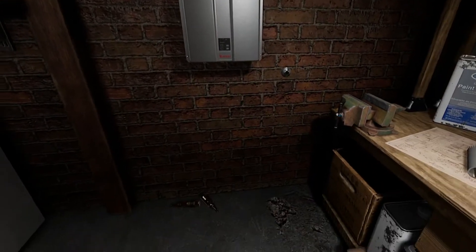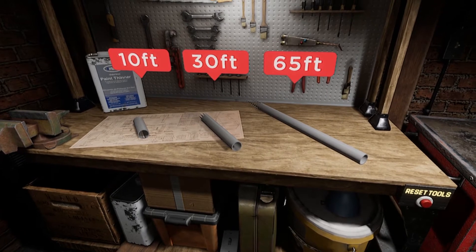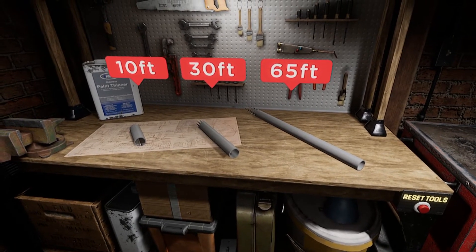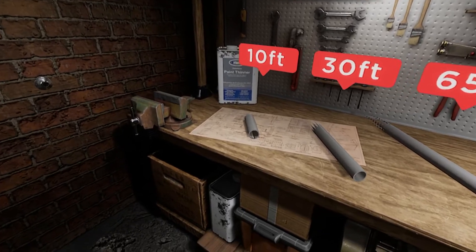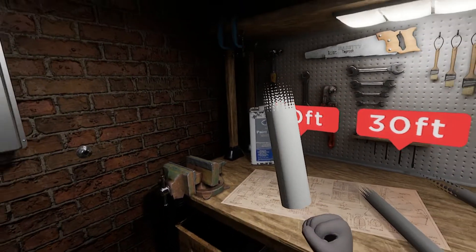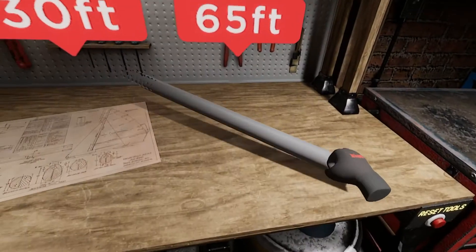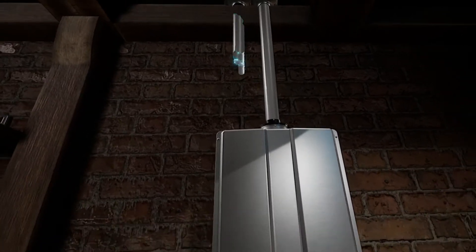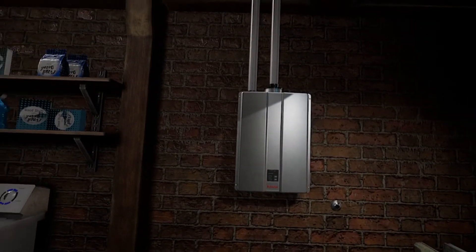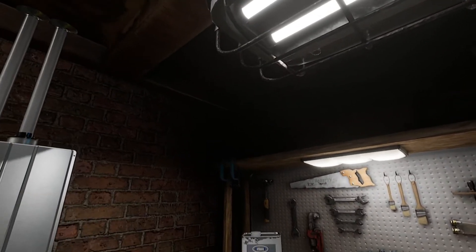Next, you're going to need to install a vent. Since this install is in a basement, it calls for a long vent run. Luckily, that's no problem with the new Renei Sensei tankless water heater. Go ahead and pick your venting option. Not a bad vent option, but you'll need a longer option for this job. Perfect — you picked the 65-foot PVC option. That works great with this Renei unit, and it's affordable and easy to find.